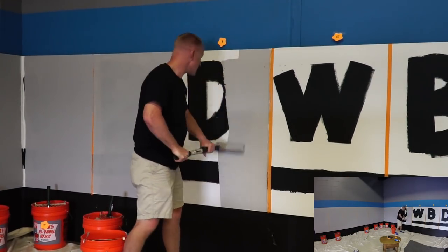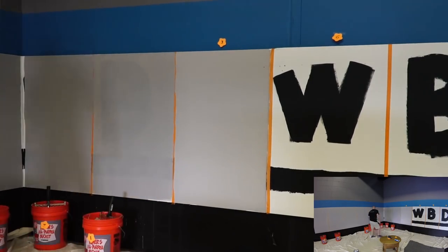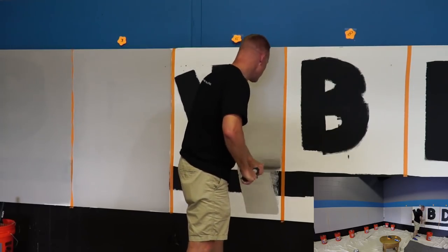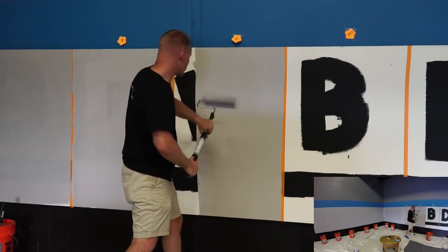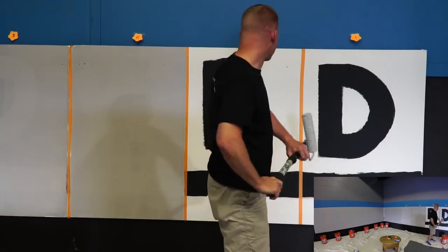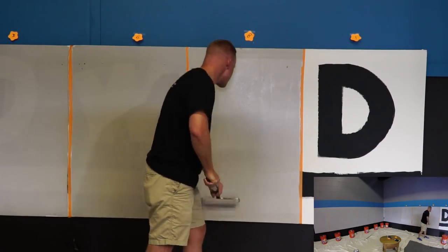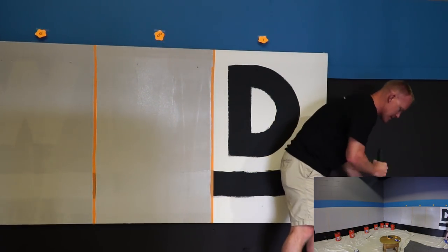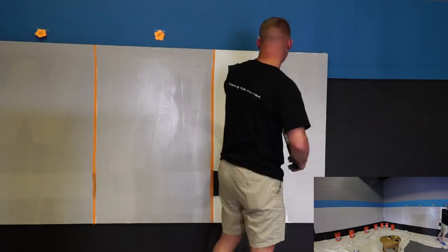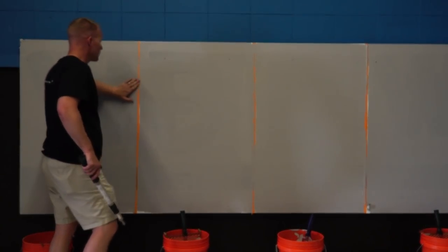There are definitely other factors we could be measuring with paint besides coverage — durability and sheen levels, for instance. All of these are as close to the same sheen as I possibly could get. Most of them are eggshell. The exception is the Benjamin Moore Ultra Spec, which in their line, the closest thing to an eggshell I'm used to is their low sheen.